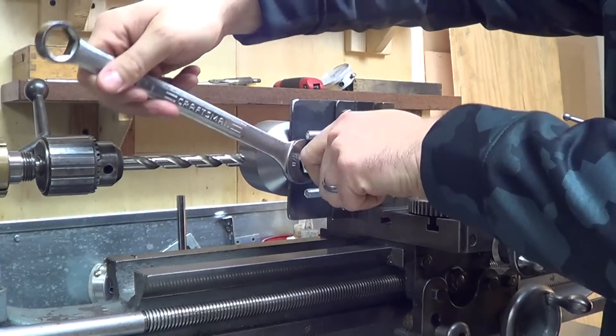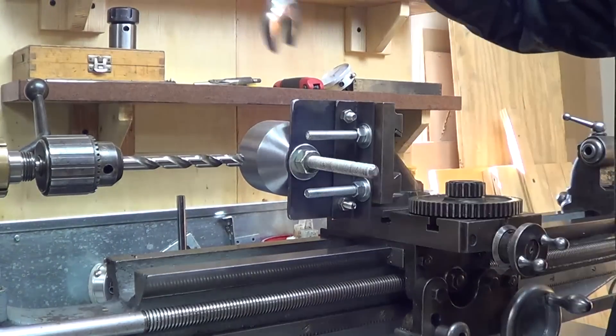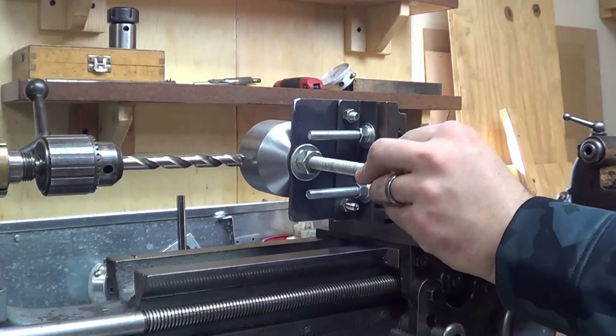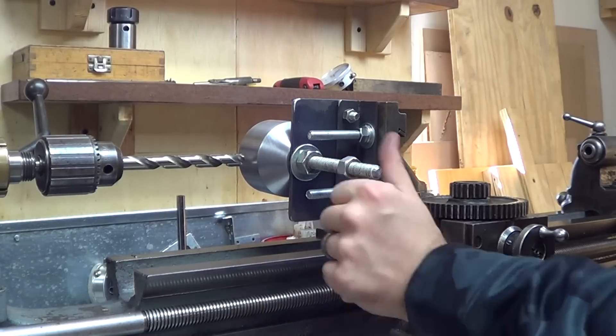This nut that you see me attaching here — that will actually be the point of loosening up and re-tightening, and when it's loosened up, it will allow me to rotate the whole setup.